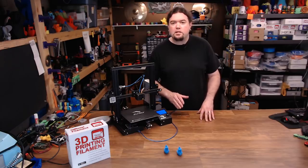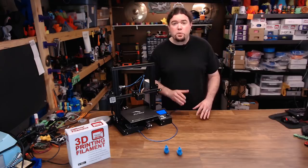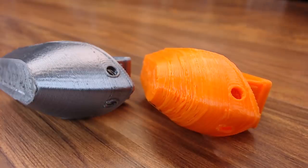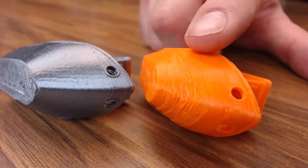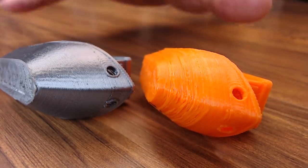I know for a fact that PLA likes to be cooled as it's being laid down. I've recently used printers with no part cooling fan and it didn't go so well. These came off the same exact machine, no settings were changed — this one with no part cooling at all, and this one with a desk fan running next to it. It completely changed the overhang.